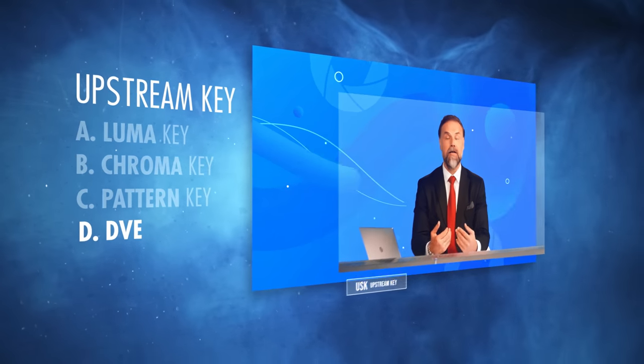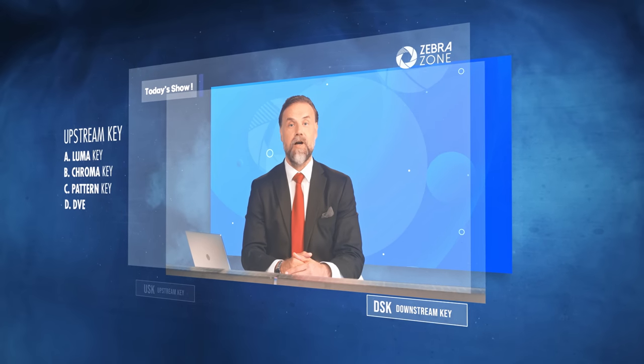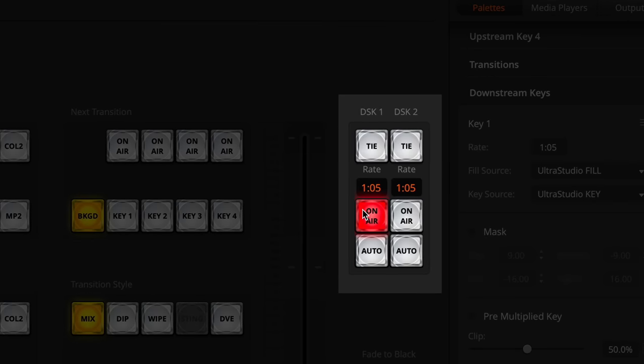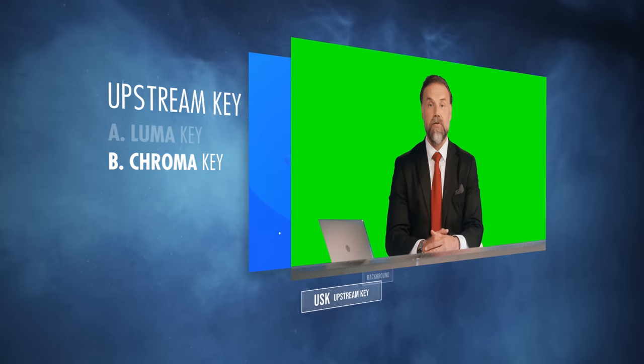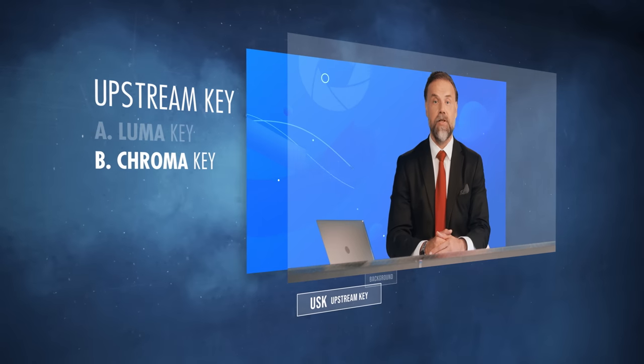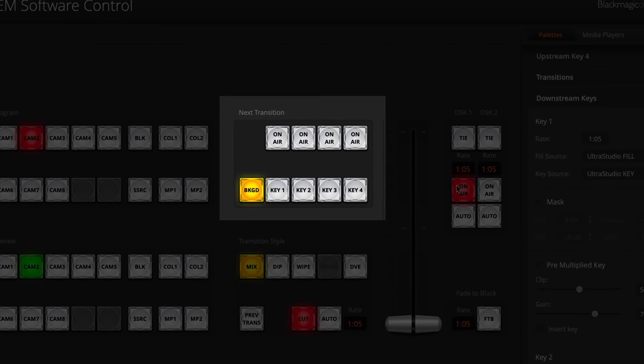In a nutshell, you just have to remember that the downstream key or DSK is the top-of-the-top overlay — like a logo, for instance. Think: DSK equals logo. On the ATEM Mini Extreme, you can make two independent downstream keys. The upstream key or USK is a modification of one of the inputs. On the ATEM Mini Extreme, you can make up to four independent upstream keys, which is pretty impressive for a small switcher. I never quite understood why they are named this way — the naming feels counterintuitive, because upstream should be the top one, or something like that.